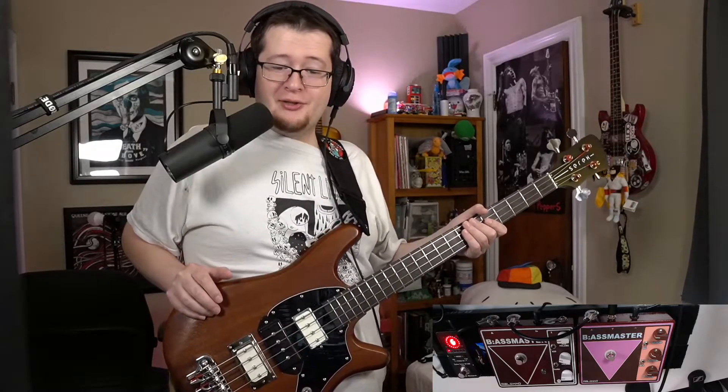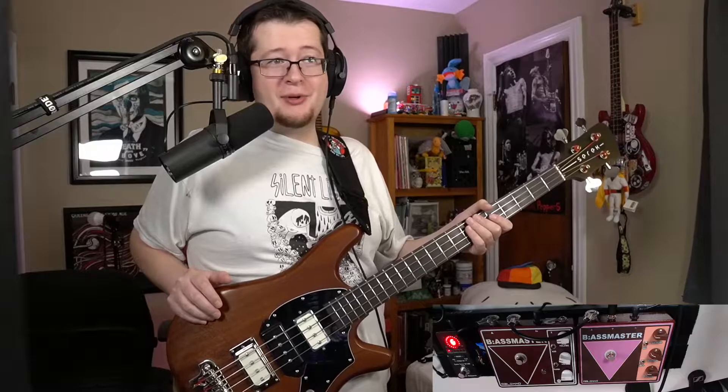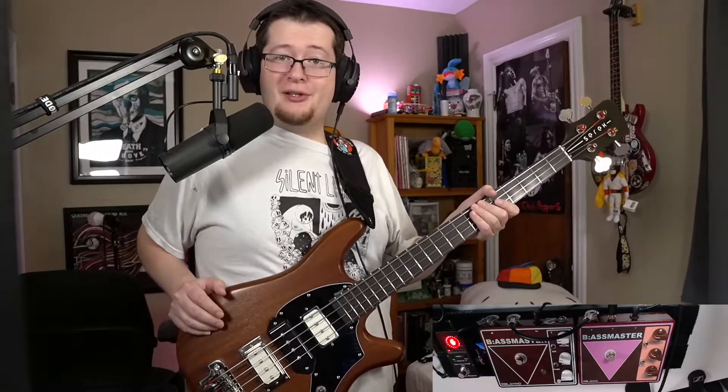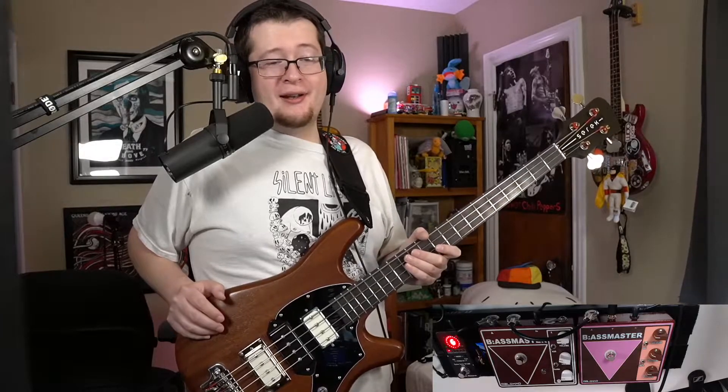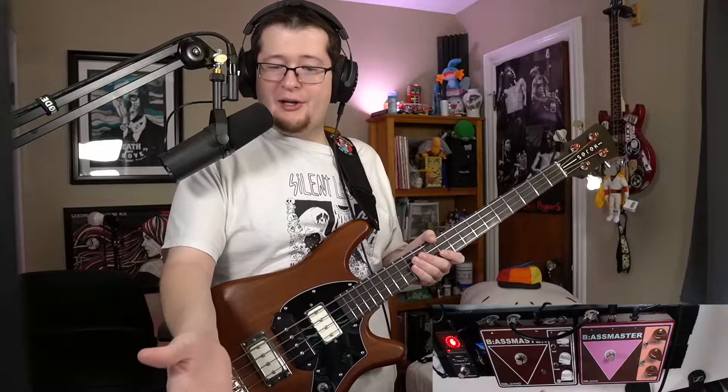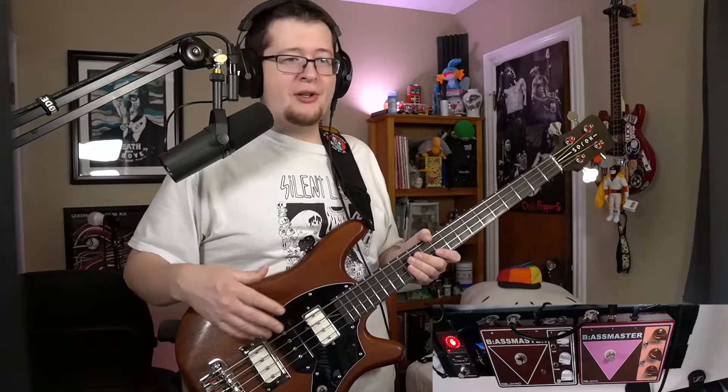Hey, EricPlaysBass here, doing the thing in my name again. Today we are checking out one of my favorite fuzz pedals of all time, one of the things that made me fall in love with fuzz for the first time. And I happen to have a pair of them, which is amazing. This is the Meleco Barker Ass Master, also called the Bass Master — and I always call it the Ass Master, because how cool is it to own a pedal with Ass Master in it?